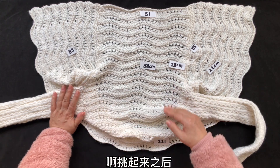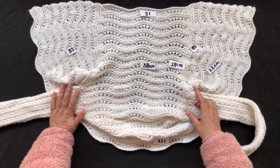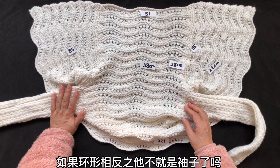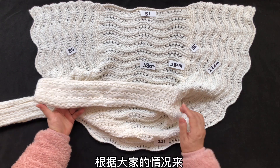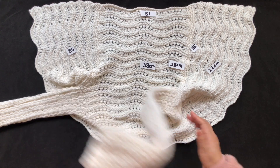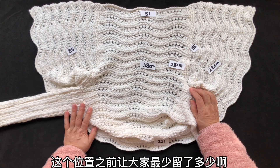大洞周围的所有针都要给它挑起来，理解了吗？挑起来之后你会发现，如果再向下织，它不就是袖子了吗？挑出来之后，根据大家的情况来。这个位置之前让大家最少留了多少？30针。